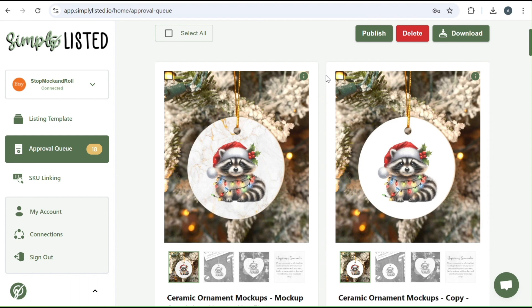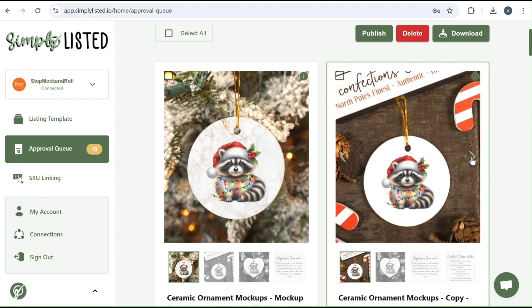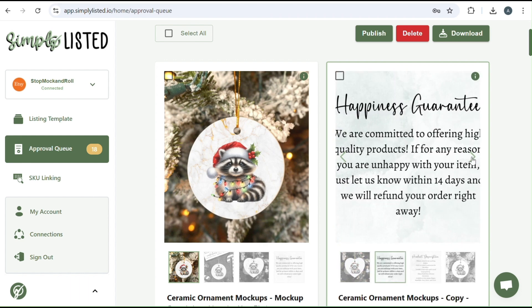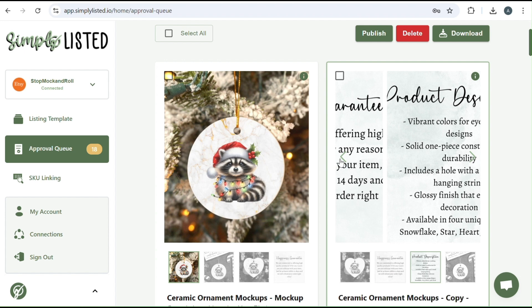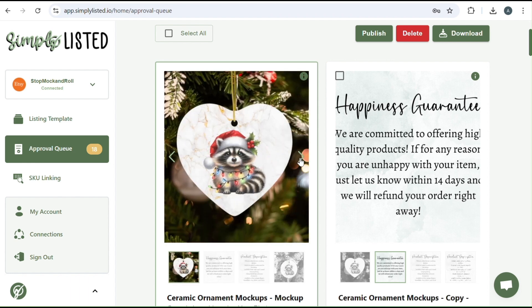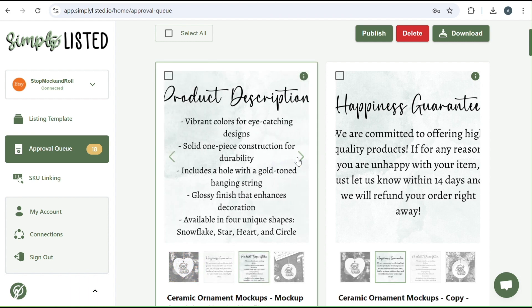I'm going to show you a couple different ways. The first way is like this one here on the right where there's no background on your design, so it's a little bit easier to set up this template. And then we have the one here on the left where you can see there's a marble background, so I will show you how we set this one up as well. These are how they turned out, and I think they turned out amazing.